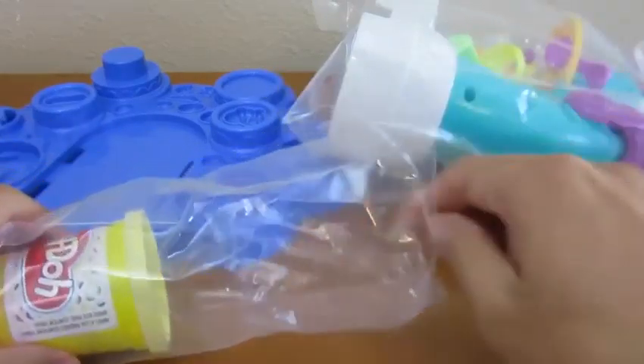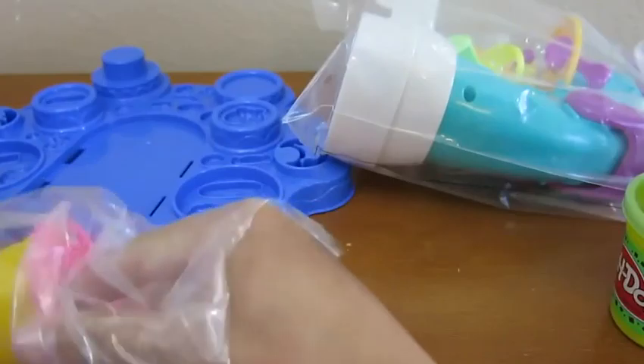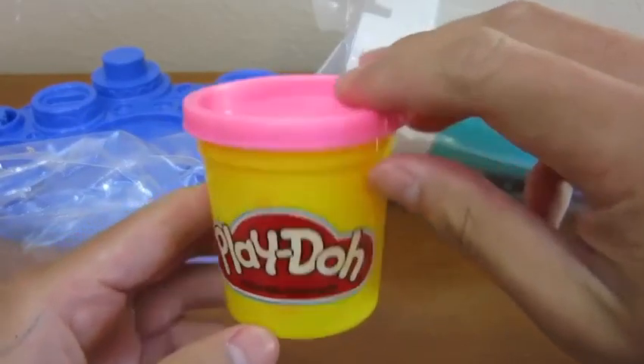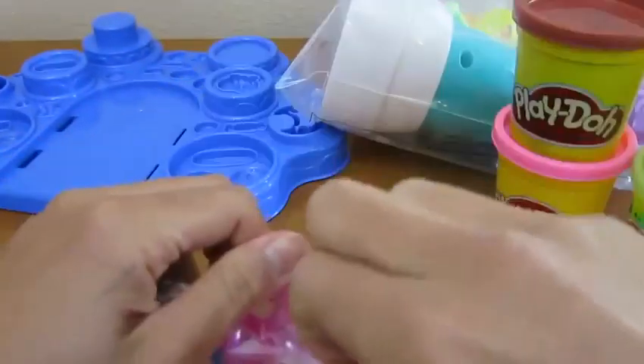We get one special mint chocolate chip play-doh, one special birthday cake play-doh, a pink play-doh, and a brown play-doh.